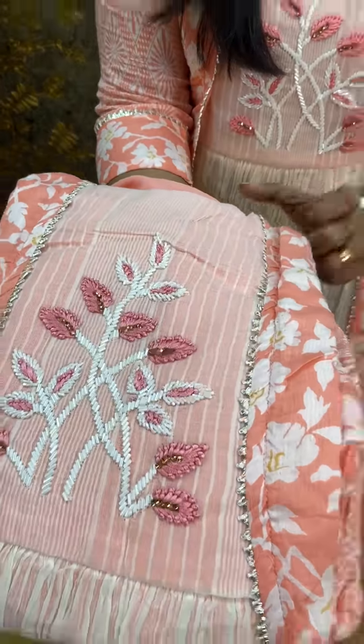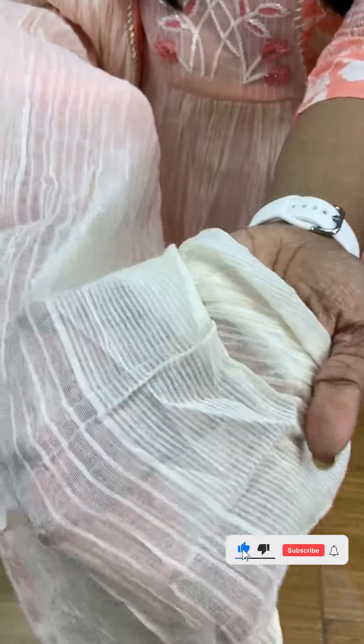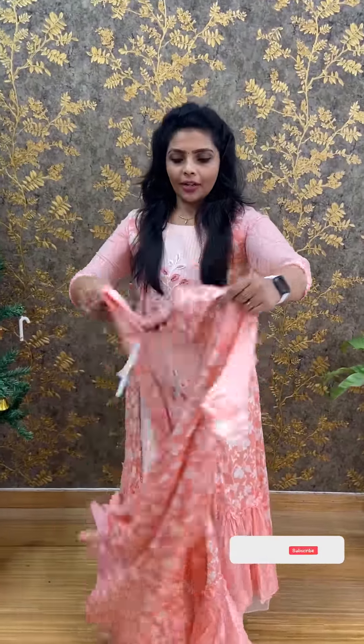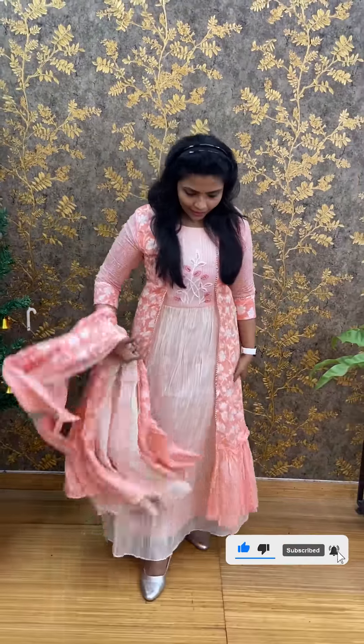This is a half jacket type where you can see the handwork completely. The layer has crushed cotton material — transparent. There are two layers with a floral print. The price is ₹1,350. You can use this for a lot of party wear with different layers.